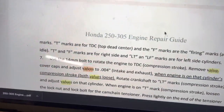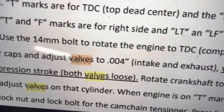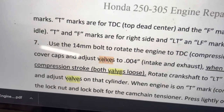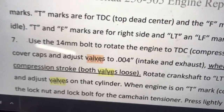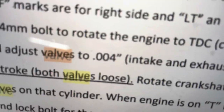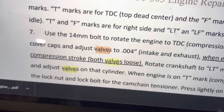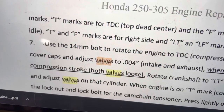I'm looking at the Bill Silver book, search valves, and what we're looking for is to adjust both valves — or all four valves — to the same value: 0.004 inches. Remember that. I've got a metric set, so we're going to need to convert that.